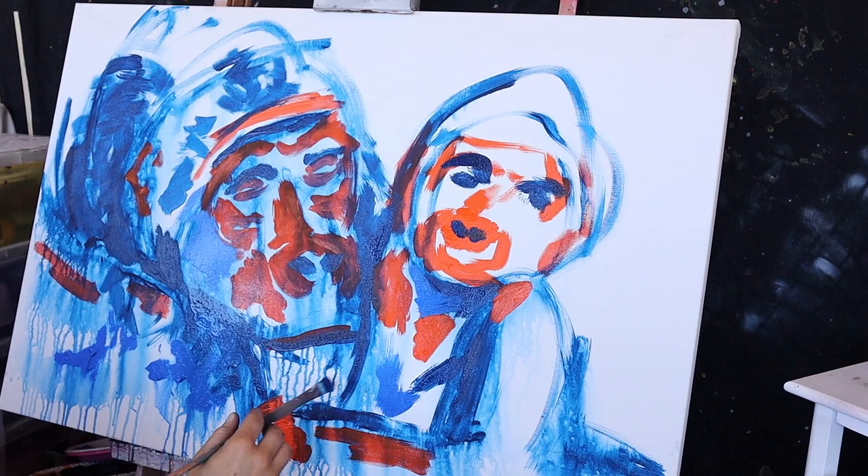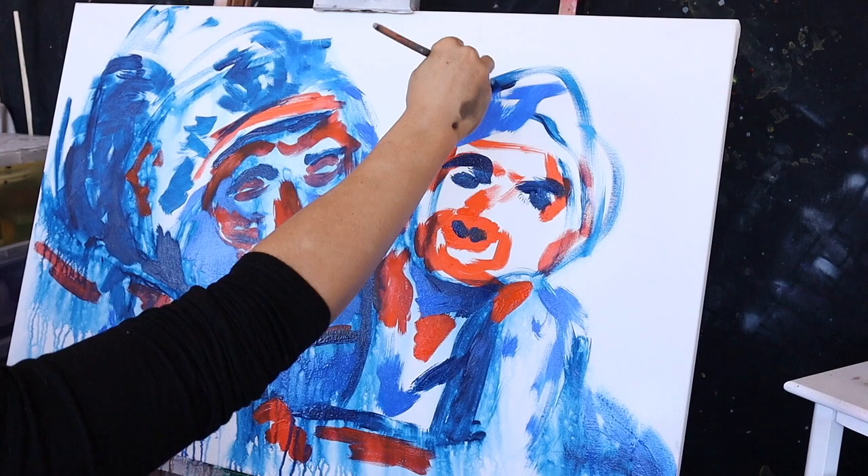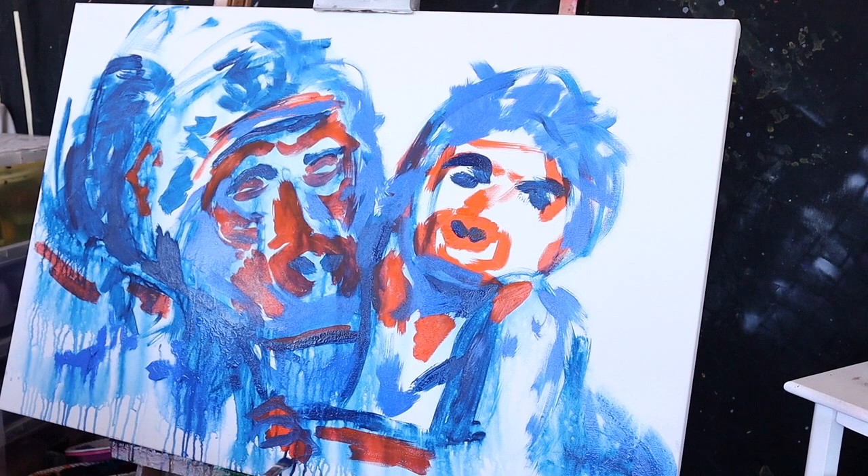I'm super happy with how they turned out. So within the piece, from the intro — which I really hope you guys like — I had a lot of fun making it. I'd love to know what you guys thought. Was it a bit too long? I know I get really excited when I make something like that, but as someone watching it, sometimes you just don't know if people are going to like it or not.